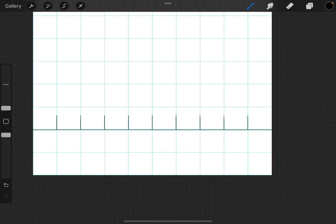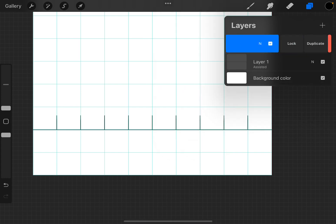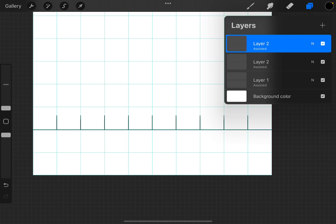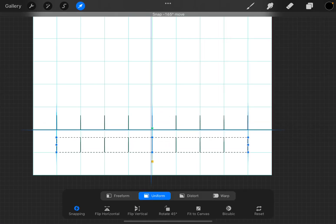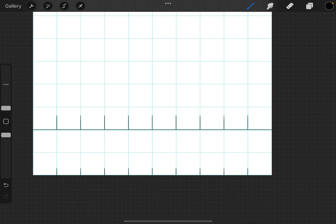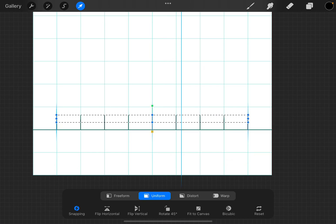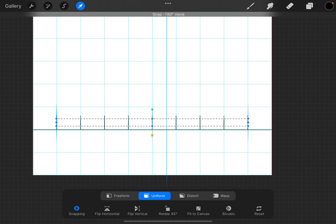I'm going to merge my two Layer 2s together, duplicate them, and then get clever. I'm going to take these and put them down so they're at the halfway point at the bottom — turn it off, turn it back on — and then when I bring them back up again, they are half the size of our inch marks.